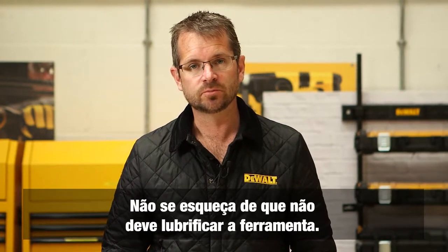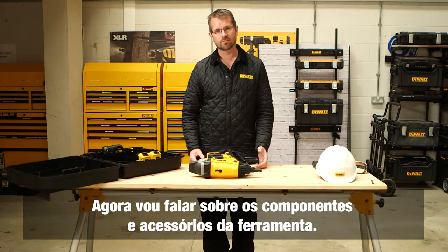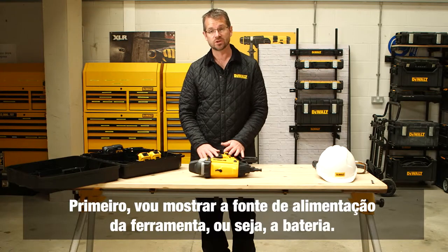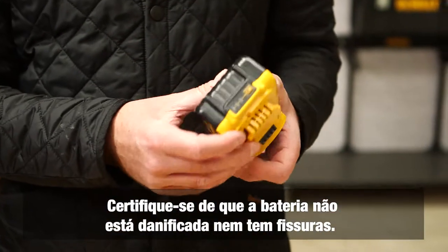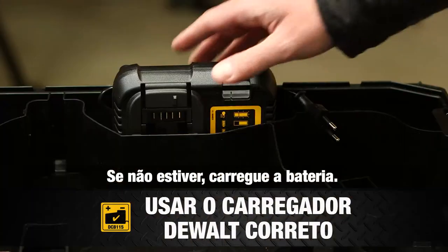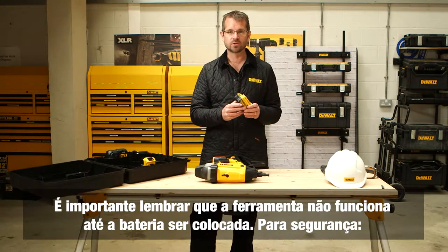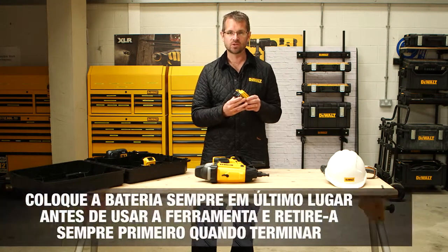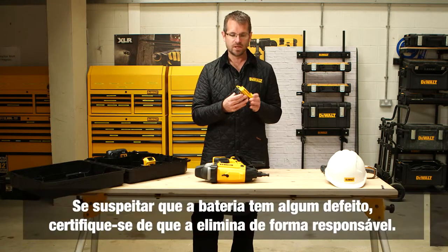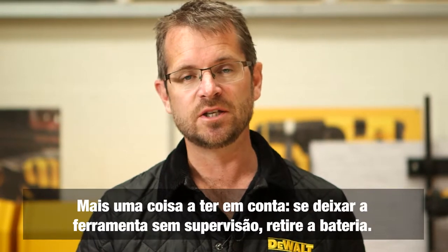It's important to remember not to lubricate the tool. Regarding the battery — the primary power source — first ensure the battery isn't damaged or cracked, and check the battery indicators to ensure it's fully charged. Only use the Dewalt charger for charging. The tool is not live until the battery is fitted, so always fit the battery last before use and remove it first once finished. If you suspect the battery is faulty, dispose of it responsibly. If the tool is left unattended, do not leave the battery fitted.